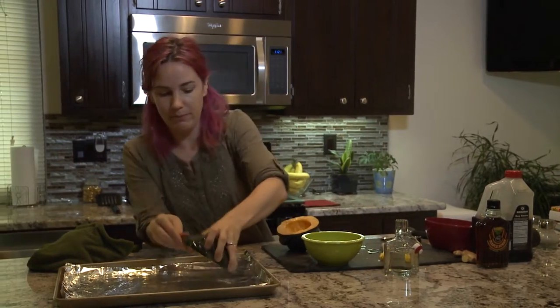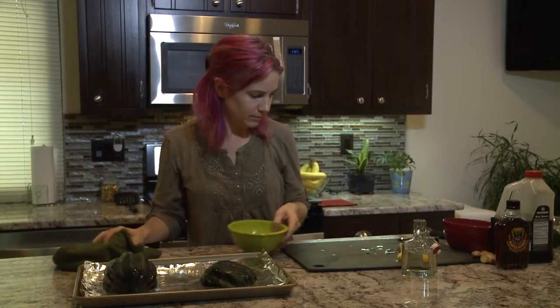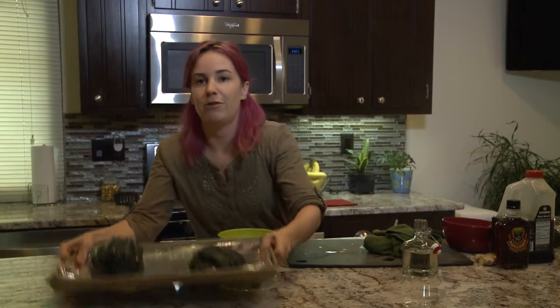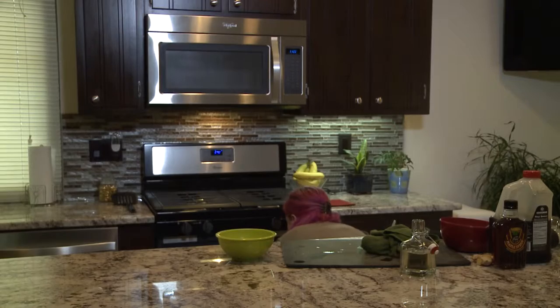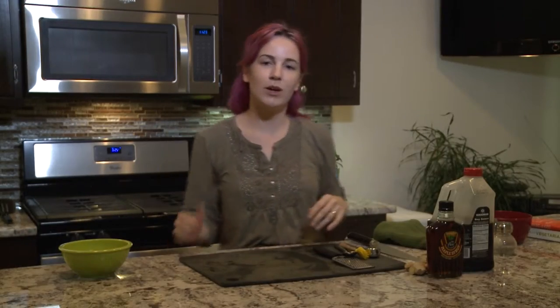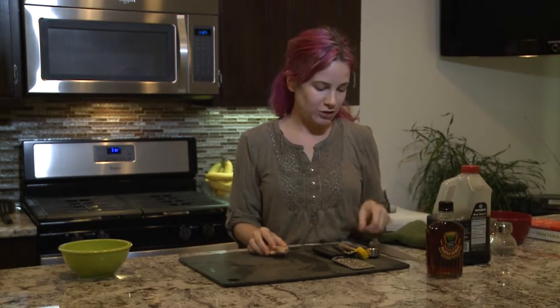Now you simply place them face down and pop them in your preheated oven. Once your squash is in the oven, it takes about 30 to 50 minutes to bake fully. They say when you can put a fork in it, it's done. Obviously it'll vary based on how big your squash is.